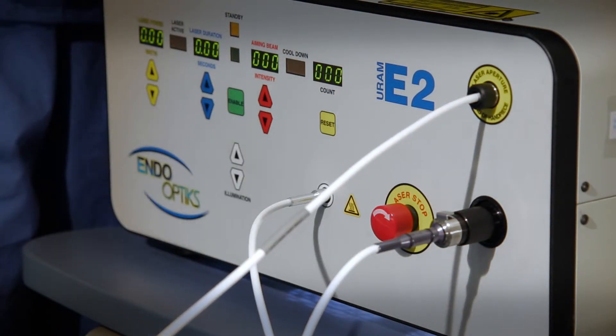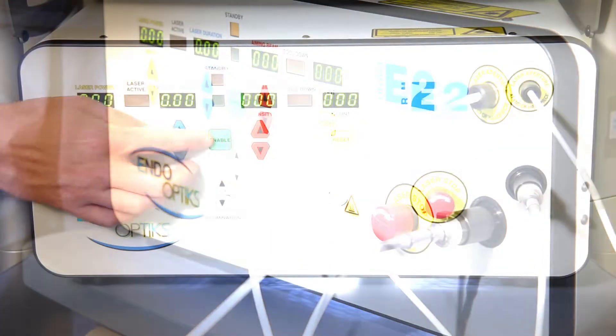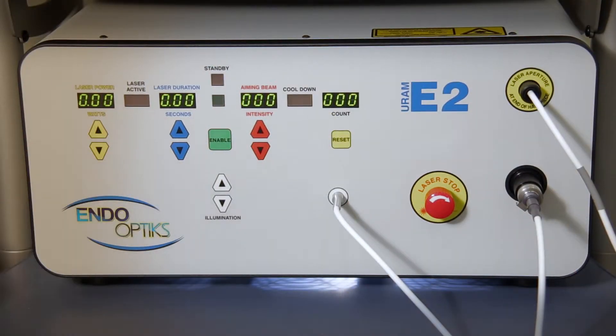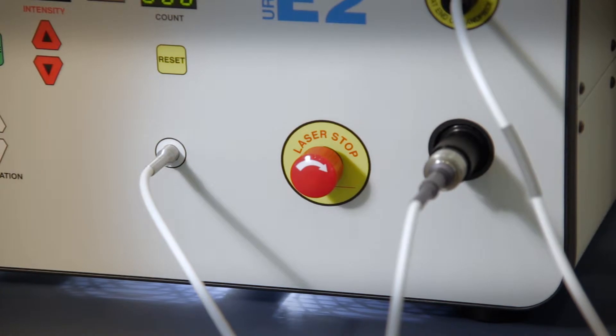If your laser key is turned on with the laser connector in place and the red stop button out, you will hear an audible tone indicating that the laser has been activated. If you do not hear this tone, make sure the laser stop button is in the out position. A small clockwise twist will assure it is set properly.